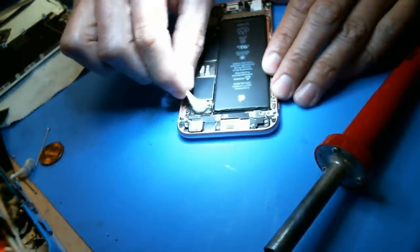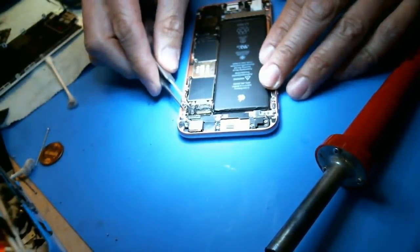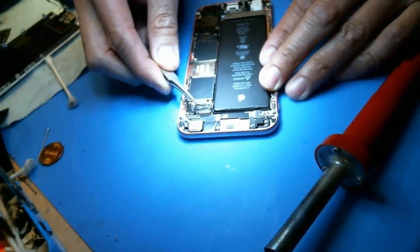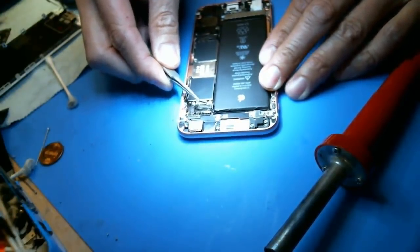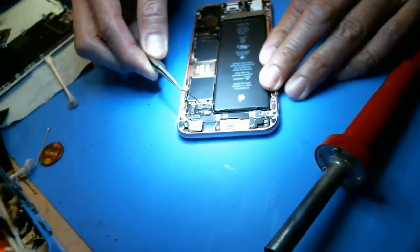Basically I'm going to simulate somebody at home that tried to change your screen, okay — and they don't have a microscope. I mean, my microscope cost me probably like seven, eight hundred dollars with everything included.